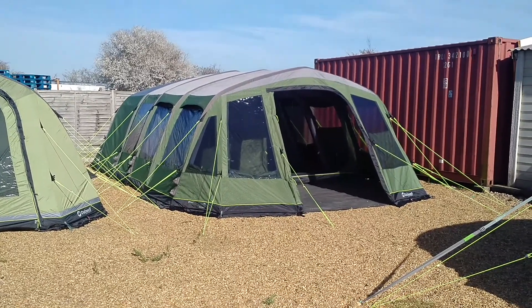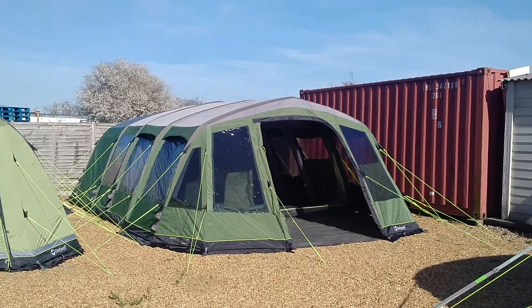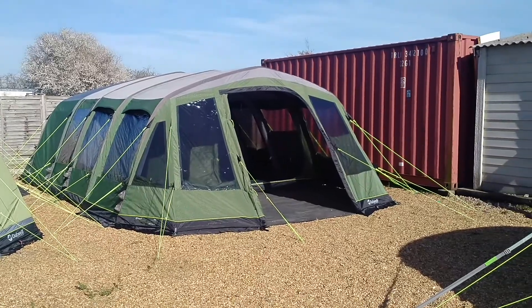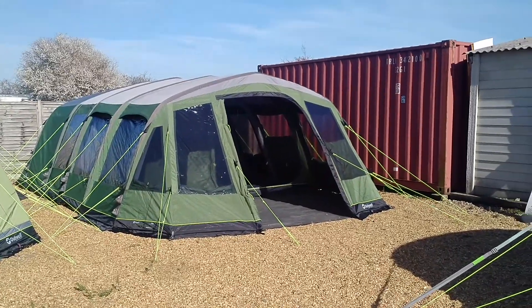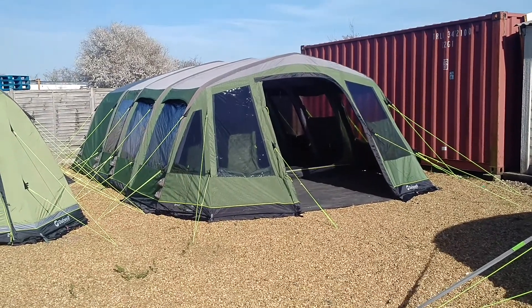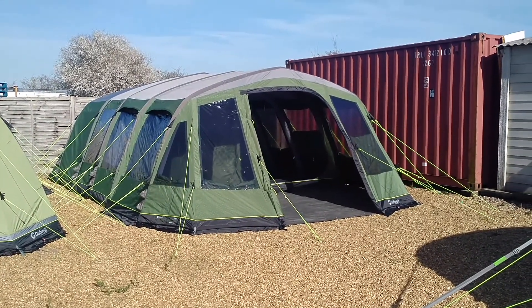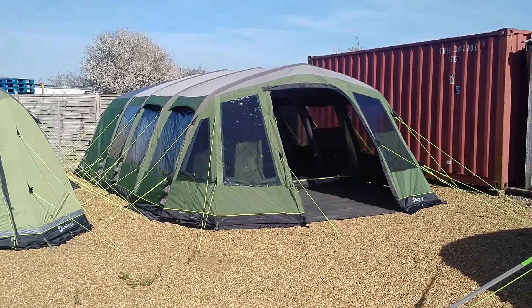This is from the Outwell Elan range, new for 2017. It's a large, officially nine-berth inflatable tent. I think you'd be pushing it at nine, but you could sleep plenty of people in there. The Elan range has some traditional pole tents and some that are inflatable — this one, the Wolf Lake 9E, is inflatable.